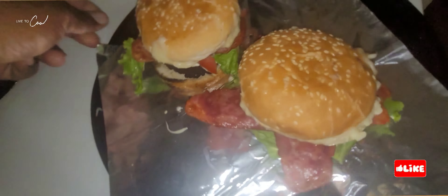Now it's time to enjoy these two beautiful burgers. I'm very hungry, so I'll be eating these two by myself. Have a wonderful night or day, wherever you are in the world. Thank you for supporting my channel — big up, one love. Stay tuned for more cooking videos!